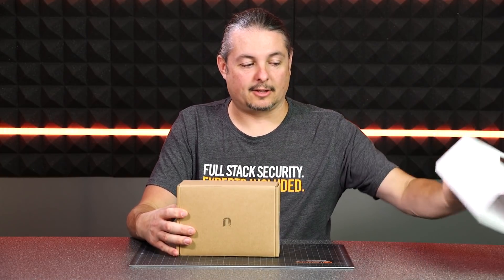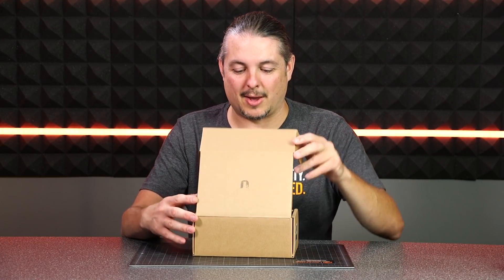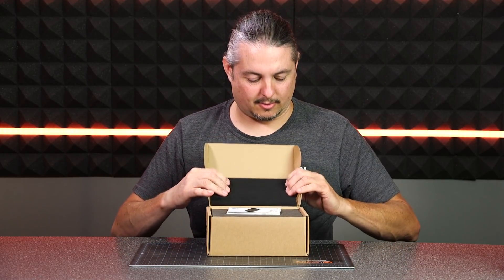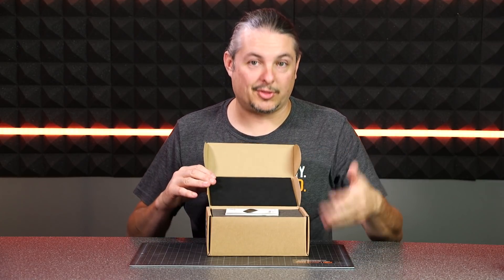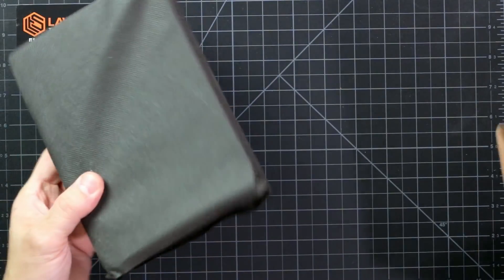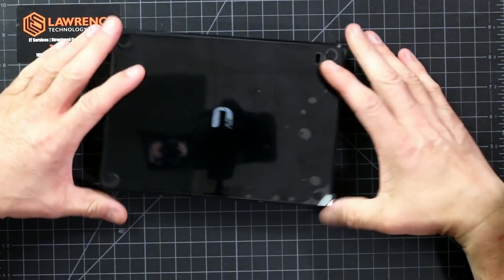We're going to slide the little sleeve off. We've actually unboxed it once already because they had to set it up before I had time to do a video on it, so it's actually already been configured. The box has this nice kind of felt, spongy material to keep it really nice and tight in here, because it ships with the hard drive installed, turnkey. You get your get-started guide and the unit itself — really nice packaging on this.